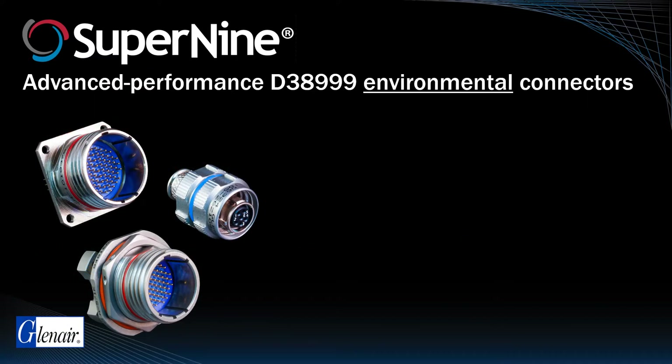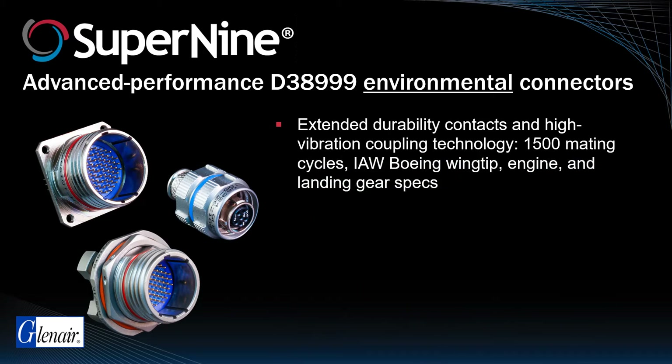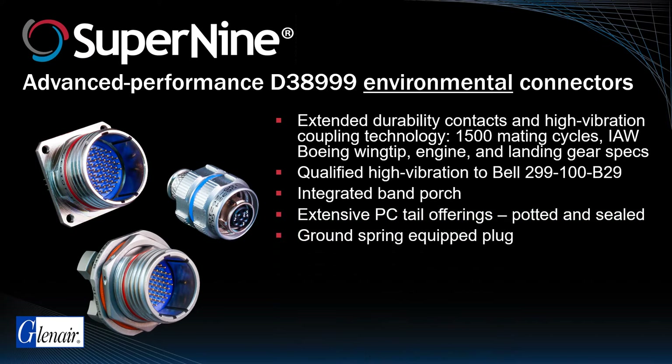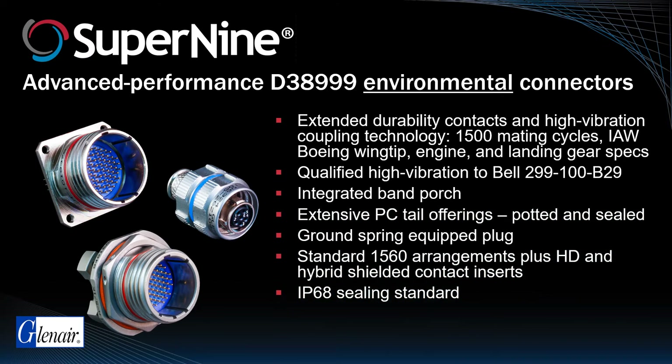The advanced performance Super9 environmental connector offers robust interfacial and back-end sealing, extended durability contacts, and a special coupling nut mechanism qualified to 1,500 mating cycles. This makes this connector, unlike its QPL cousin, fully in accordance with Boeing wingtip, engine, and landing gear specs. The Super9 environmental series is also uniquely qualified to the Bell 299-100-B29 high vibration spec, a benchmark far beyond that of industry standard connectors. Other features such as integrated band porch and an extensive range of PC tail shell styles make this a truly unique high-performance solution for military aerospace applications.